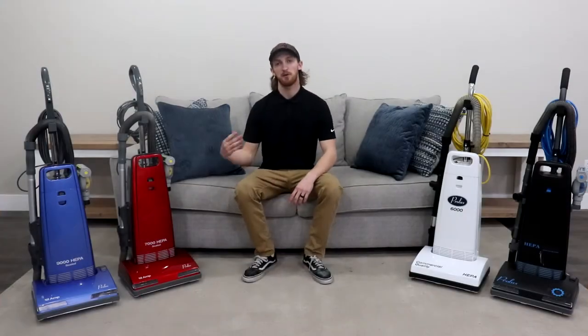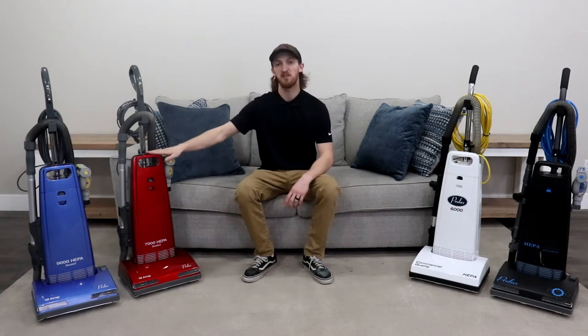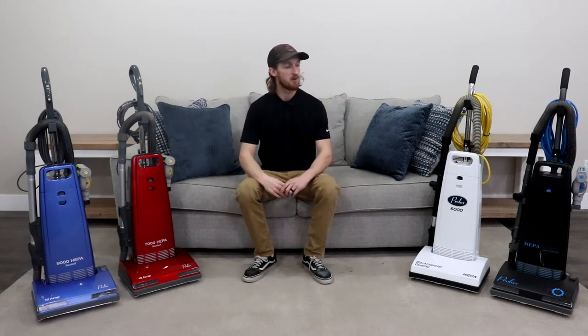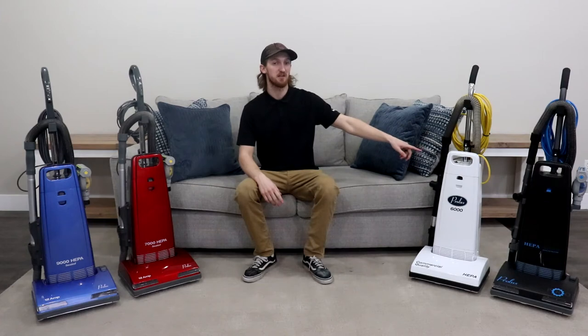On my right hand side, you have the Prolux 9000, which is the blue color, and the Prolux 7000, which is the red color. These two vacuums right here will be our residential models. And on my left side, you have the Prolux 8000, which is black, and the Prolux 6000, which is white. These will be our commercial versions.